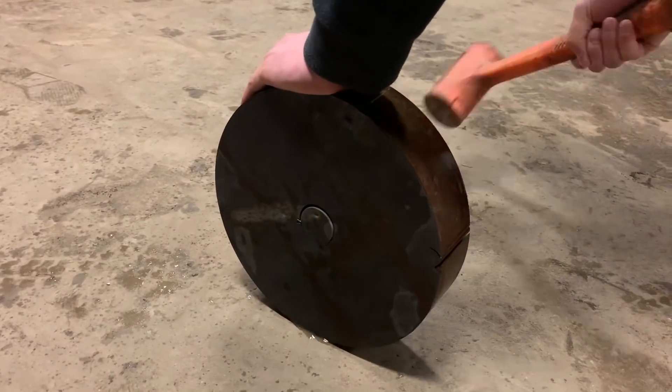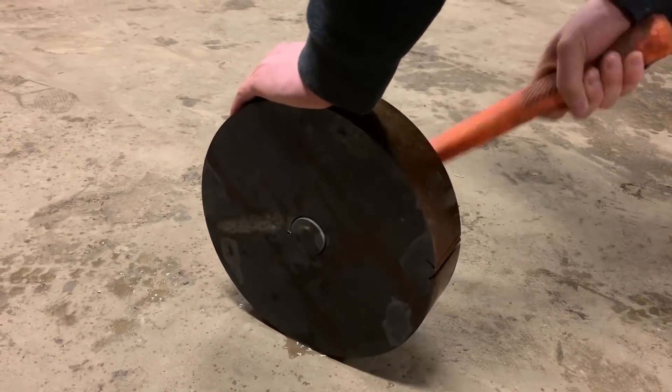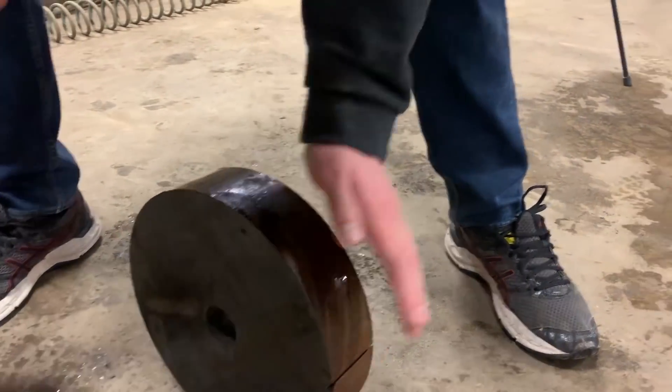Hammer it out. There we go. So yeah, it would be like a bullet, but a metal bullet. So can you have it done tonight? Okay. Love you too. He's in? He's in. He's in.